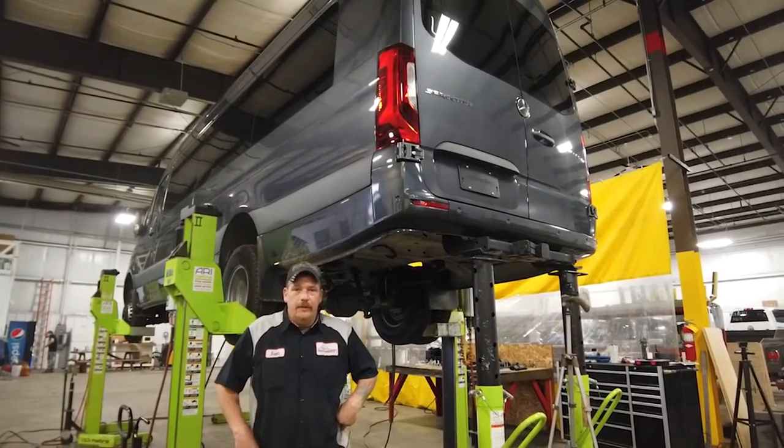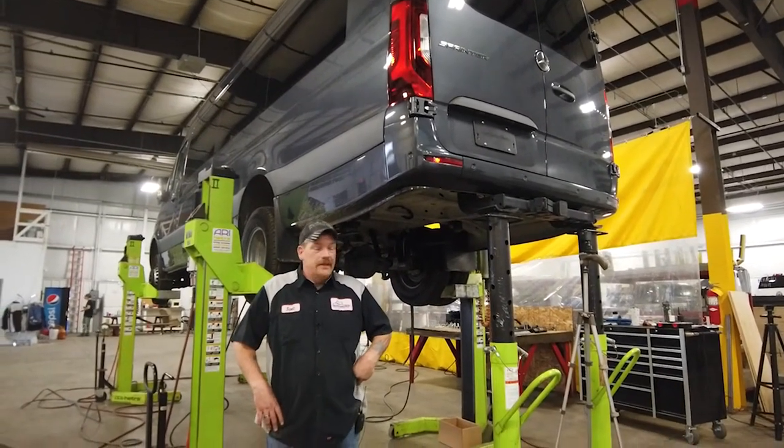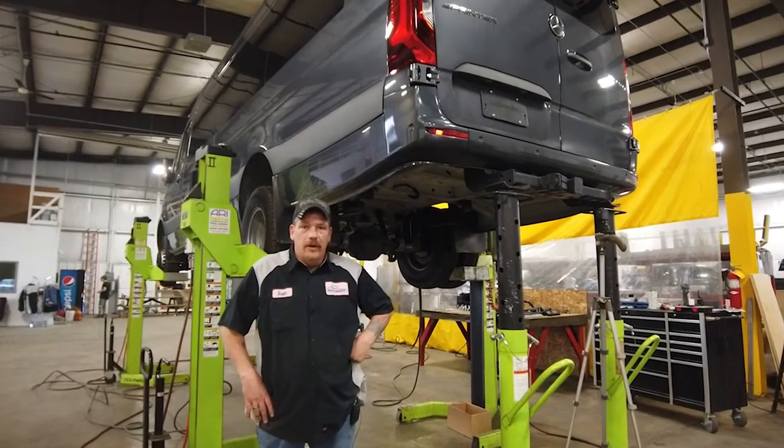Hi, welcome to Utility Body Works. My name is Scott Holt. We're going to be installing a VB suspension on a Sprinter 3500 long wheelbase.